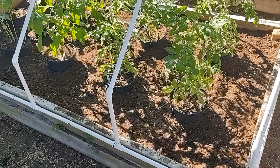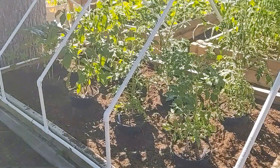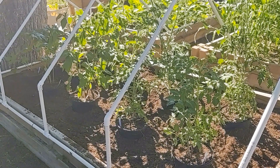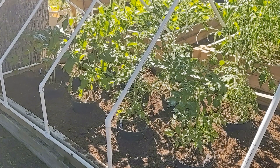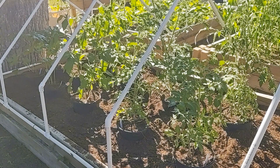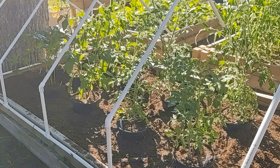We're going to get these all watered up right along with the rest of our garden that we have to get watered today. Thank you for watching this, I really appreciate it. If you like these videos, I would request that you subscribe to my channel, give it a thumbs up, and leave some comments below. God bless you, and I hope you have a wonderful day.